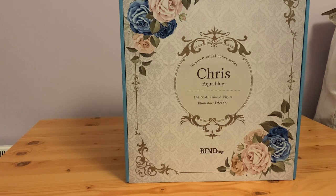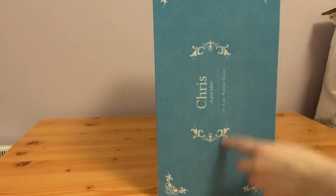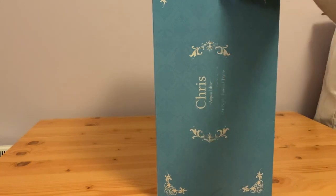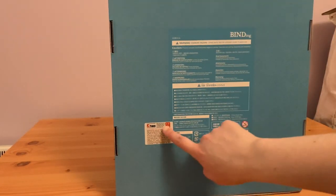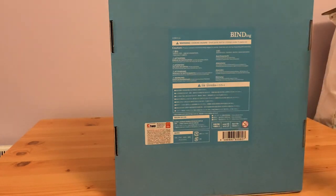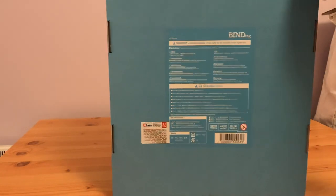I think Chris's face is much nicer on this one, even if the price is kind of killer. On the side we have her name and some more of these really pretty decals. On the back we have the barcode and information in different languages — English is actually at the top, interestingly.